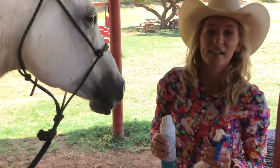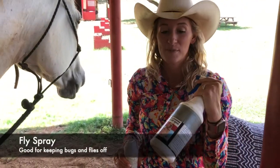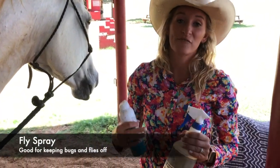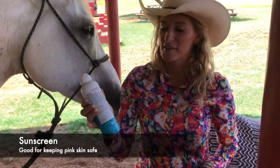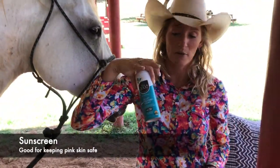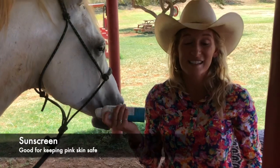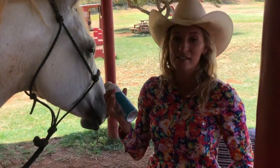A few extra steps we'll be taking today: first is fly spray, which is exactly what it sounds like — it's meant to keep the flies off the horse. The other thing is sunblock. You guys probably recognize this; it's just a regular people sunblock that you can use on horses. The thing that works for horses is zinc, so this is a zinc sunscreen.